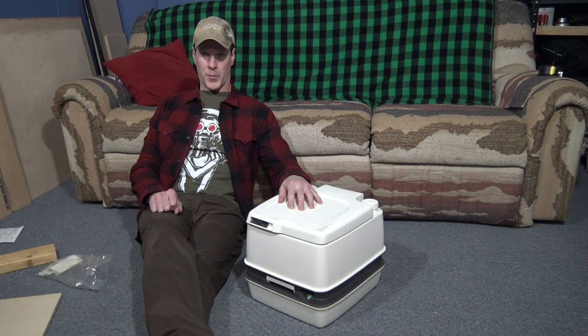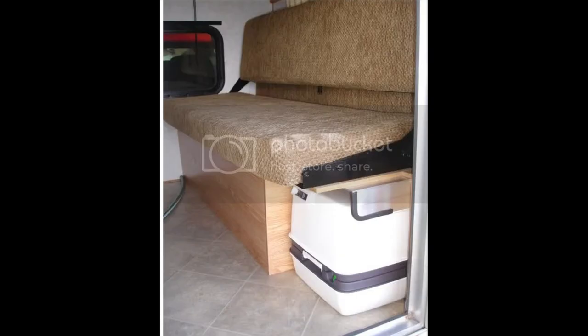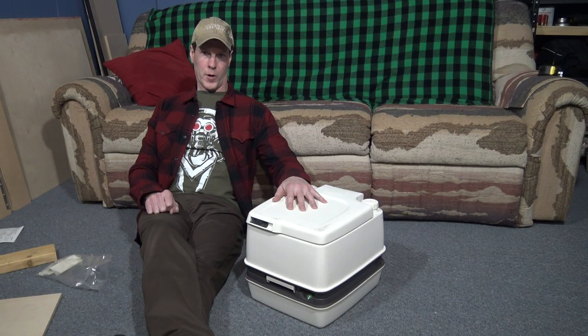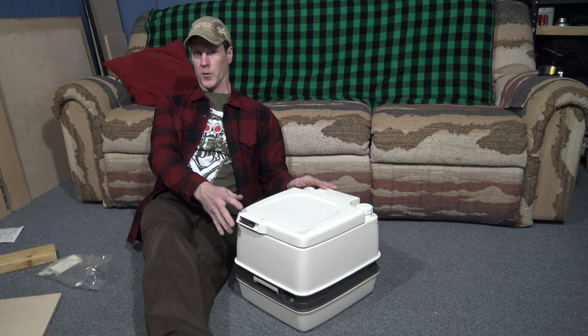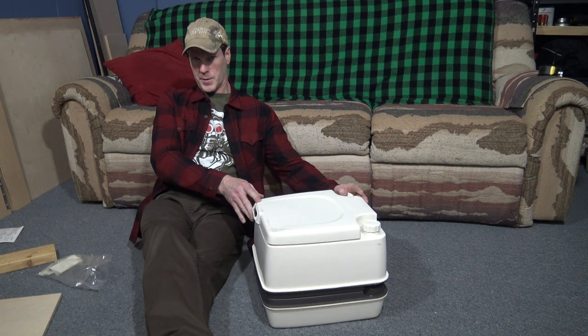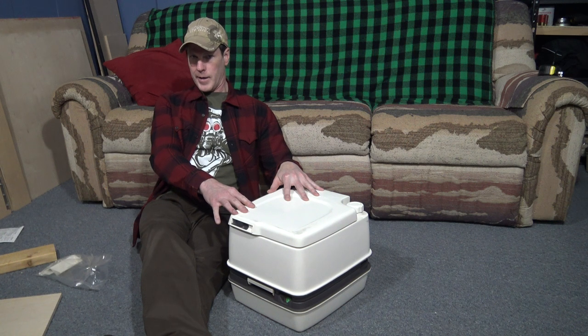In that camper, there's a space next to the fold-over couch where the port-a-potty could be stowed away. It was held in place by friction and thankfully never moved while on the road. I wanted a more out-of-sight location for the camper that I have now. I purposely built my bench seat with just enough space underneath for the port-a-potty to fit sideways. I just need to build a base for it to sit on and an access door.